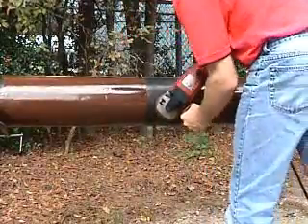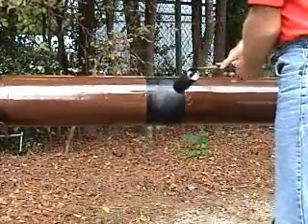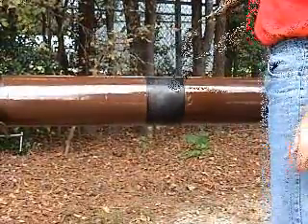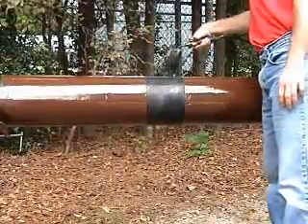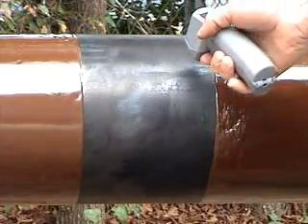The steel is power brush cleaned to SA2.5 where the pipe operates at ambient temperature. Grit blasting to SA3 is required for pipes operating at elevated temperature. The pipe is then preheated to a minimum of 160 degrees Fahrenheit.